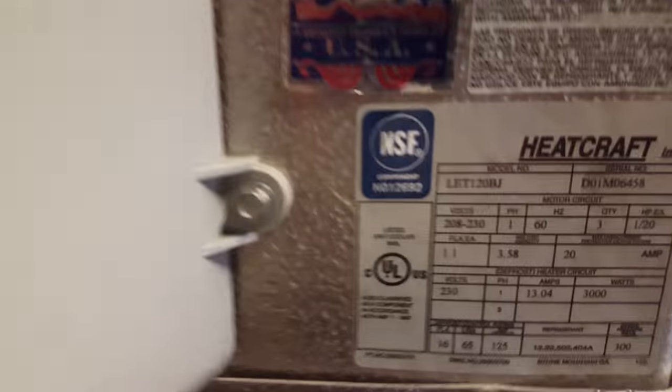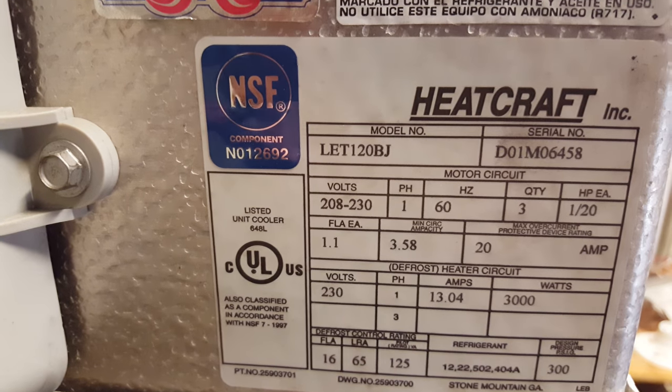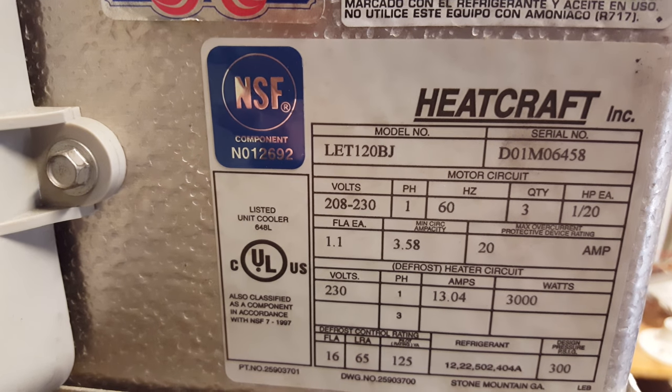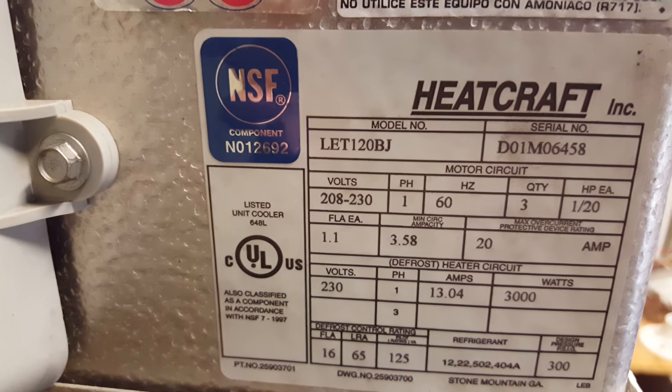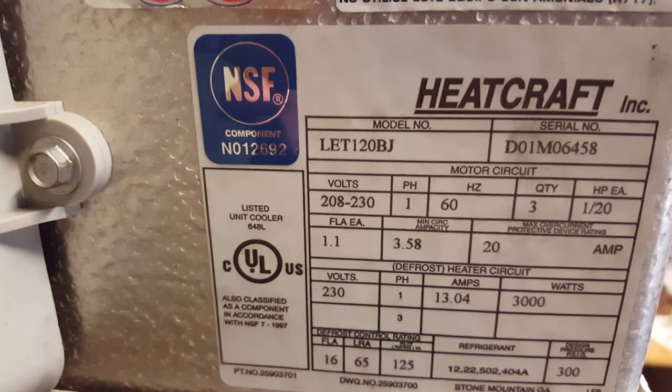This is a low temperature evaporator, as you can see it's made by Heatcraft. The model number is an LET120BJ. That 120 represents 12,000 BTUs. It's a 230 volt system, one phase.